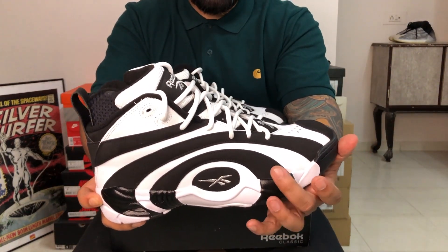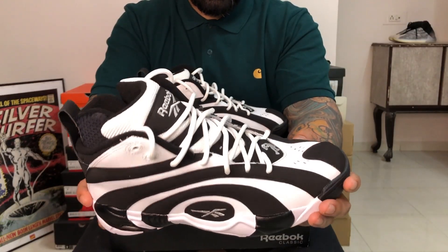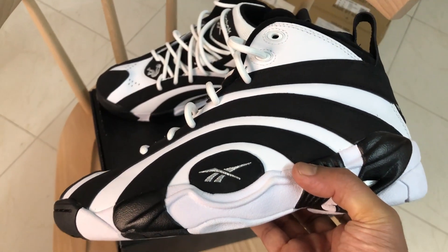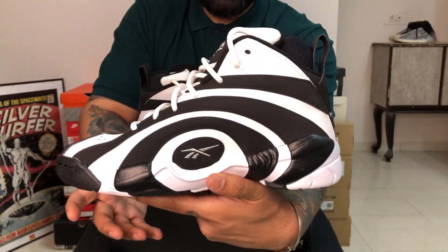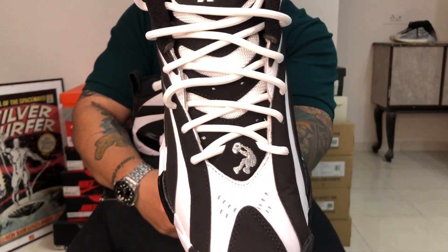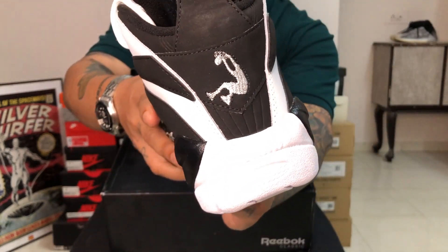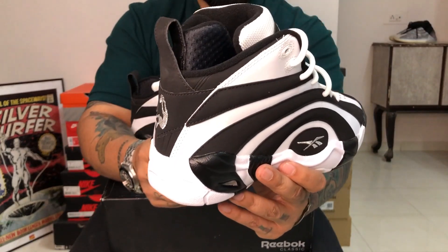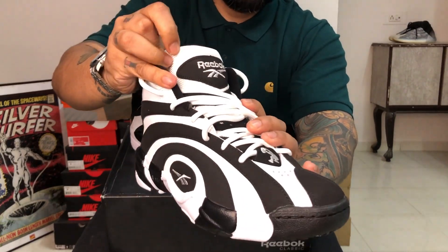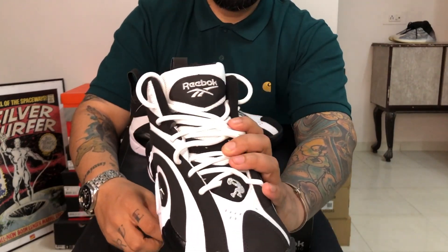The black bits right here are all nubuck and the white bits are leather — nothing outstanding or extraordinary, just the regular stuff. You have the Reebok Vector logo done in silver embroidery, and that's there on both the lateral and the medial sides. You have Shaq dunking right there on the tongue, the same design that you see on the heel branding. You have a typical EVA sole, white rope laces, and the tongue follows this black and white design — a regular mesh tongue with nubuck black bits.